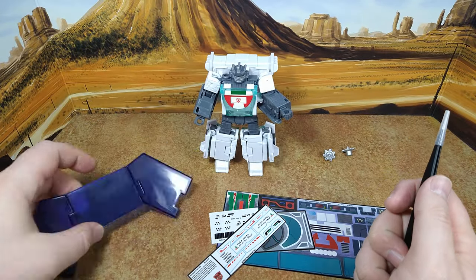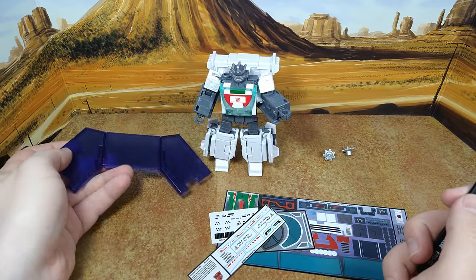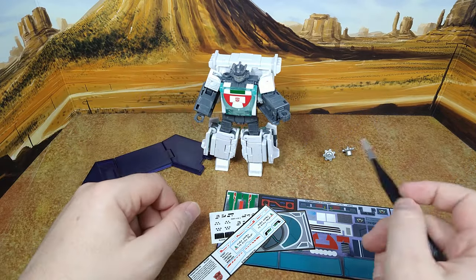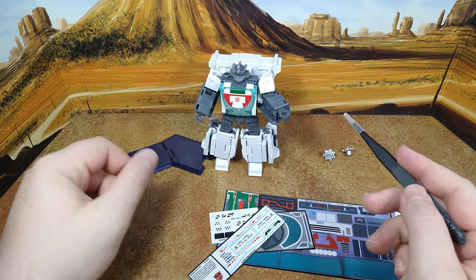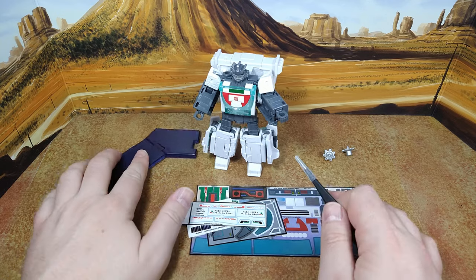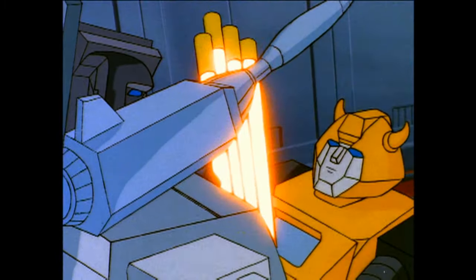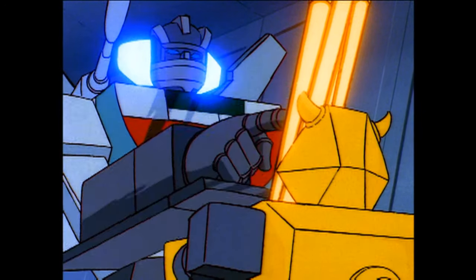I don't think there's going to be... well, maybe there's going to be something for that. We might be surprised. And I don't have his gun because he's with my Earthrise Wheeljack. But there you go — final look at Wheeljack before I apply the decals. Well, at least we found these, Wheeljack. And when these run out, can't worry about that now.